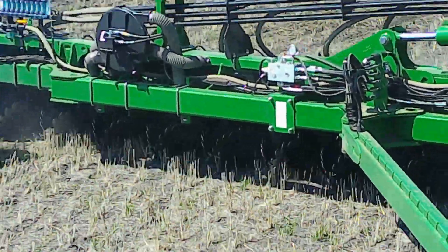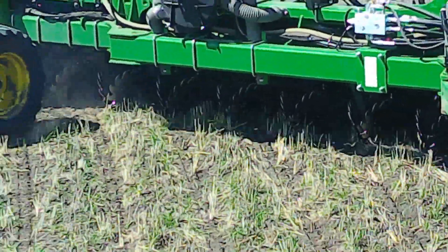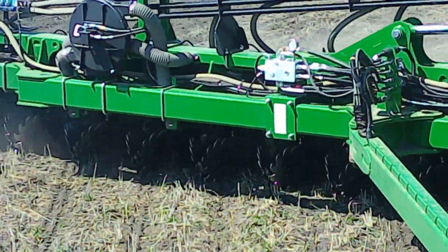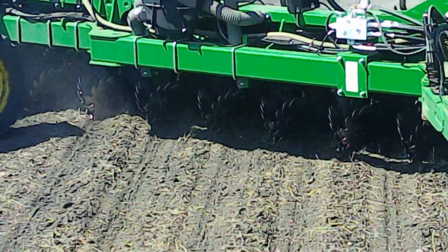So those are the trash stocks right there. They take the stubble in front of where the seeds lay so then the seeds are laid nice and accurately.